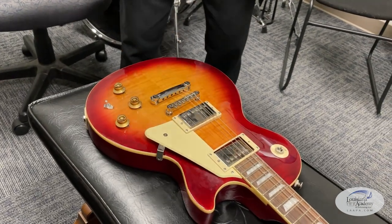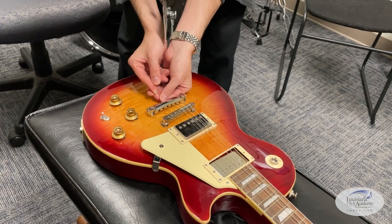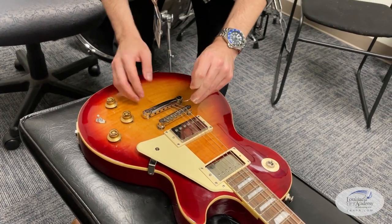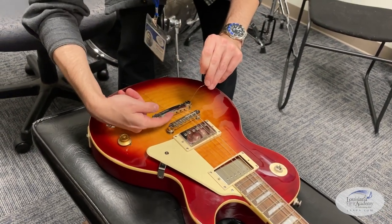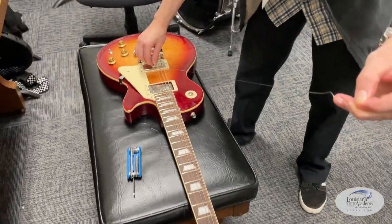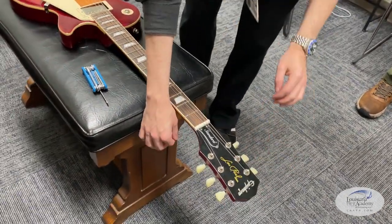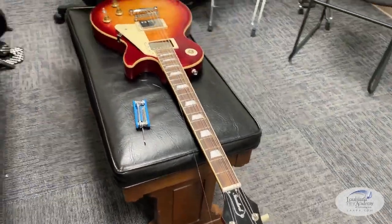Instead of going into the bridge from the back, some players will come in from the front and wind over — what they call a wrap-around tailpiece. What that does is change the angle that the strings take off the bridge — you can get a higher break angle. Some players claim it makes the guitar play differently in a preferable way, or improves sustain.